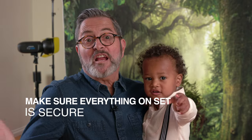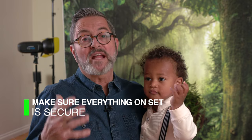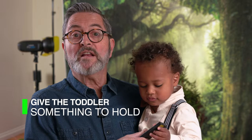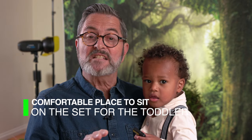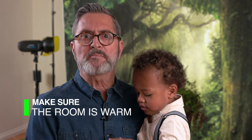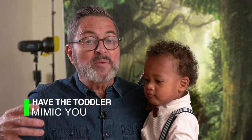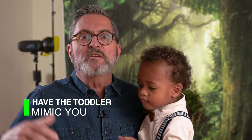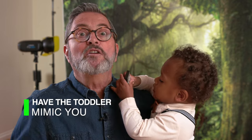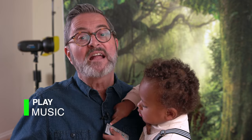Make sure that everything on set is secured and not going to fall over, which is really important with both children and animals. Give them something to hold — they love anything new. Make sure there's a comfortable place for them to sit on set, and make sure the room is warm enough — not too warm so they fall asleep, but not cold so they feel uncomfortable. Be really animated behind the camera; it helps get them involved and they'll start to mimic you. Don't start laughing when they do something funny — shoot! You miss so many shots if you're laughing. Play music, change to a video, change to a squeaker — any change keeps them more interested longer.